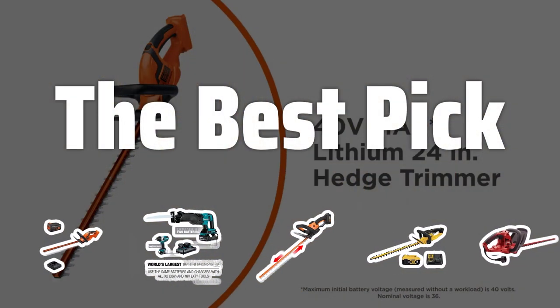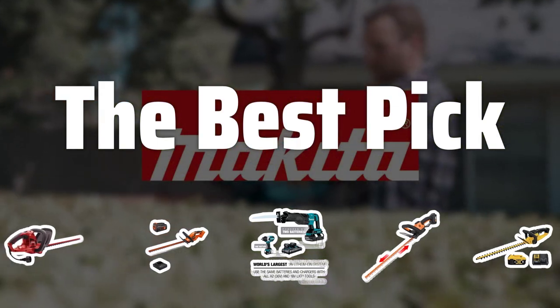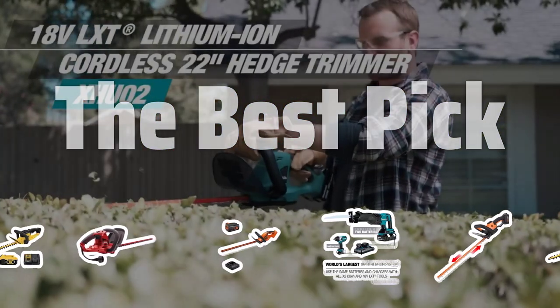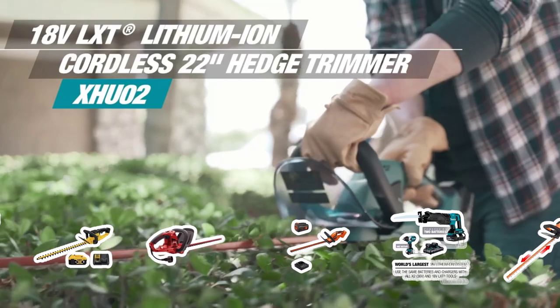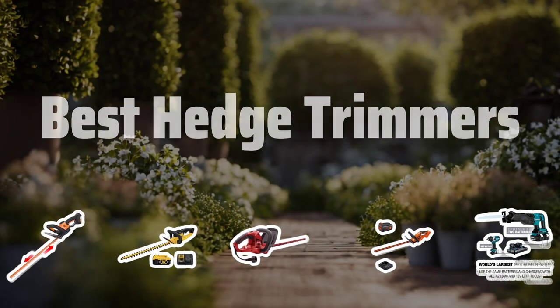Welcome to The Best Pick. Are you tired of spending countless hours trimming your hedge? Say goodbye to the hassle with our top picks for the best hedge trimmers that will make your yard work a breeze. Now let's take a look at the best hedge trimmers we chose for you.